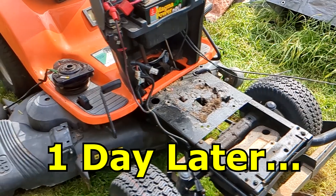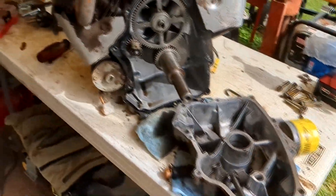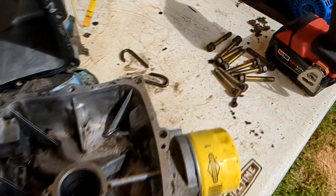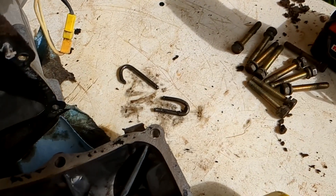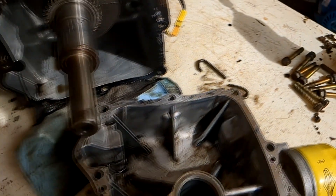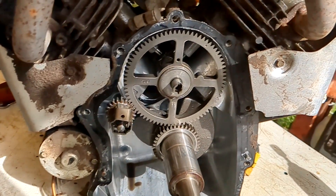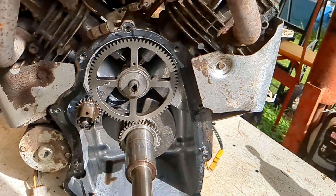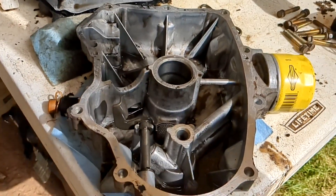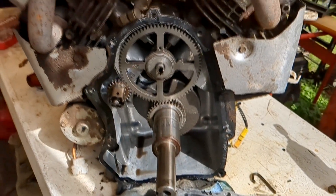I went ahead and yanked the engine out of this riding mower, set it over here, and cracked it open. Look what I found - there's the missing steel push rod, bent all to hell and cracked in half. It really took a beating in there. Luckily there is no other damage - I checked everything out, there's no scars, no chips, no scratches, nothing. Kind of surprised. I'm gonna look it over again pretty closely before I put a new gasket on.